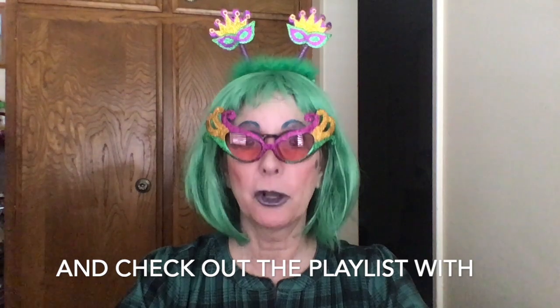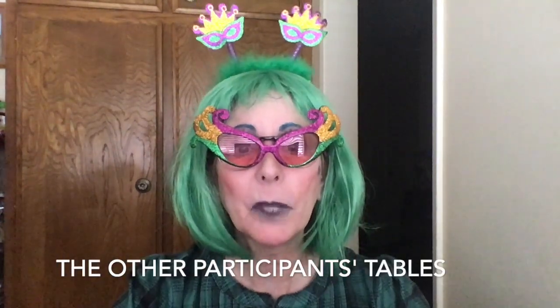Be sure you check out our three hosts' channels that I will add below. The rules for this challenge are: we must use beads, we must use a mask, the centerpiece must be on a tray, and we must have fun!